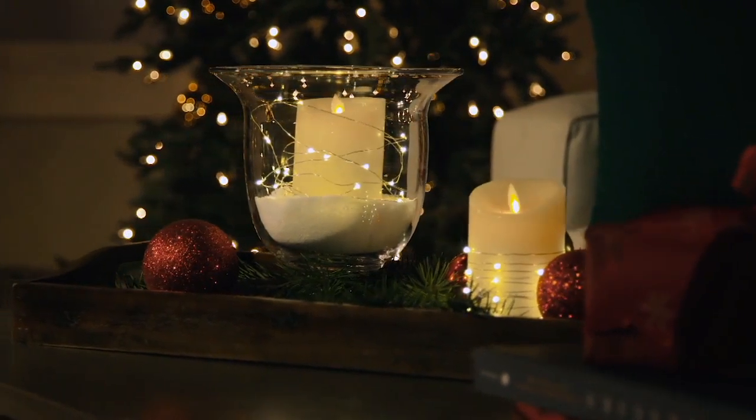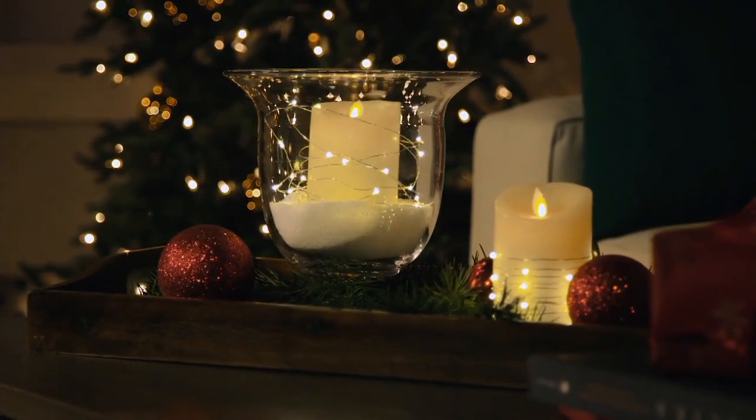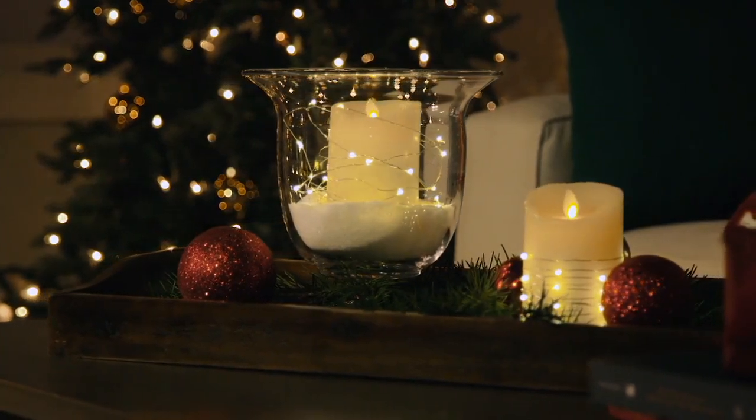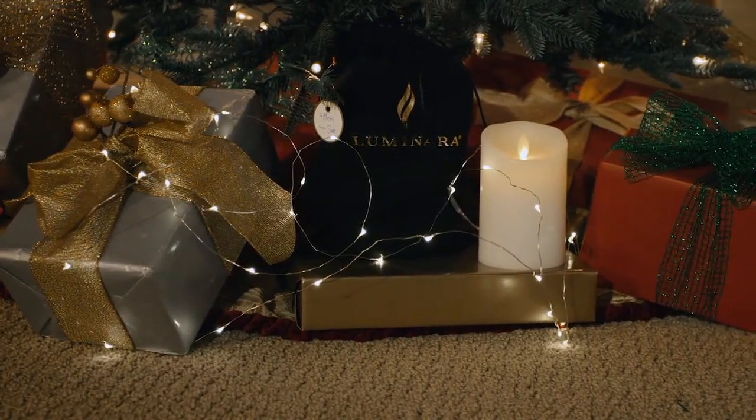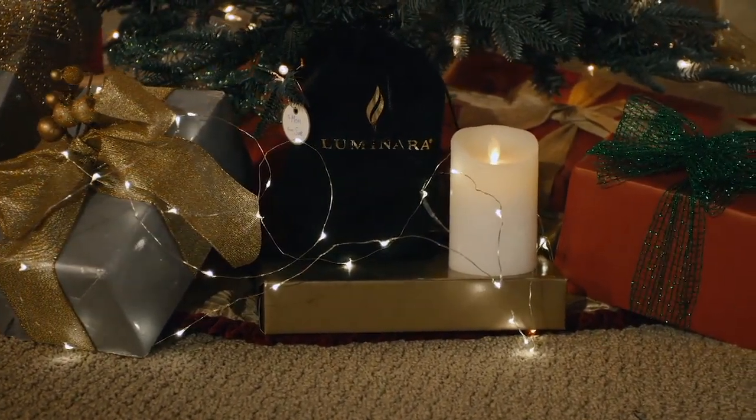We have a couple of colors left, and we'll break those down. My friend Janine Graff — not only do you bring us Luminara, I have not seen you since the debut of your line. You also have your very own line of decor that you're bringing us now here.